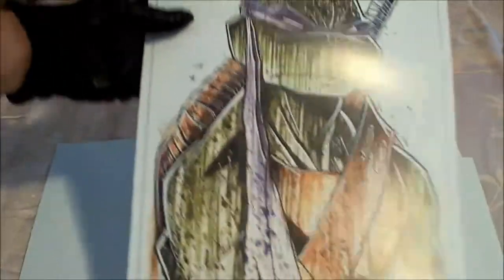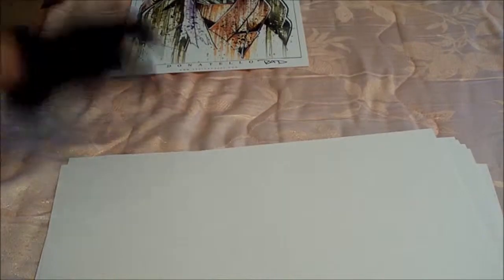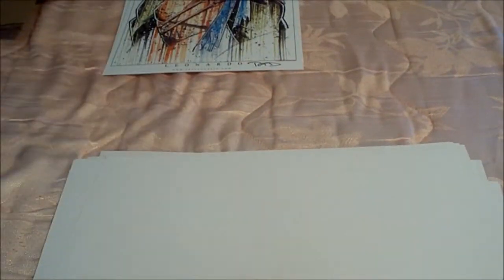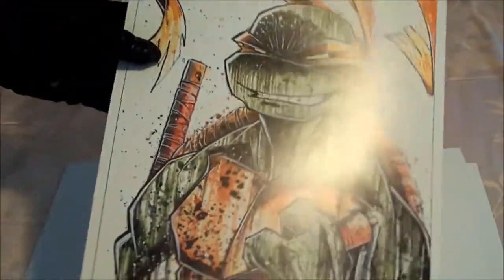Get rid of this sleeve. Okay, first up we got Donatello. These are all in Rob's signature saucy watercolor style. Next up, Leonardo. Michelangelo. And of course, Raphael.